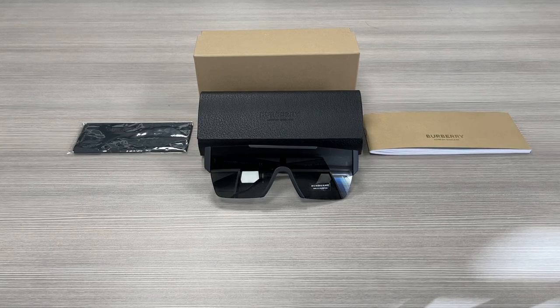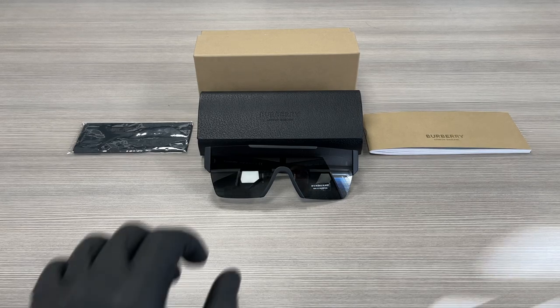Hello everyone, my name is FAwithdrawalout.com. We'll be taking a look at this Burberry model BE4291 in color code 3464-1W. It's a matte black color frame.